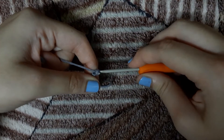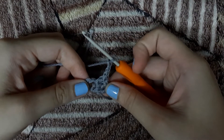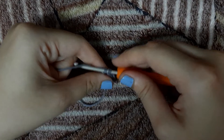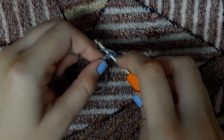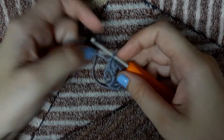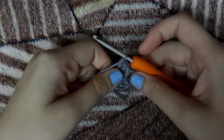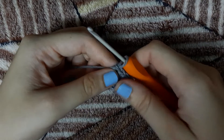Now we will chain 3 — this chain 3 will make our edge. Now we will again make 3 double crochets in the ring: 1 double crochet, 2 double crochets, and 3 double crochets. This is our 2nd granny stitch. You can see that this chain 3 has formed the edge of our square.